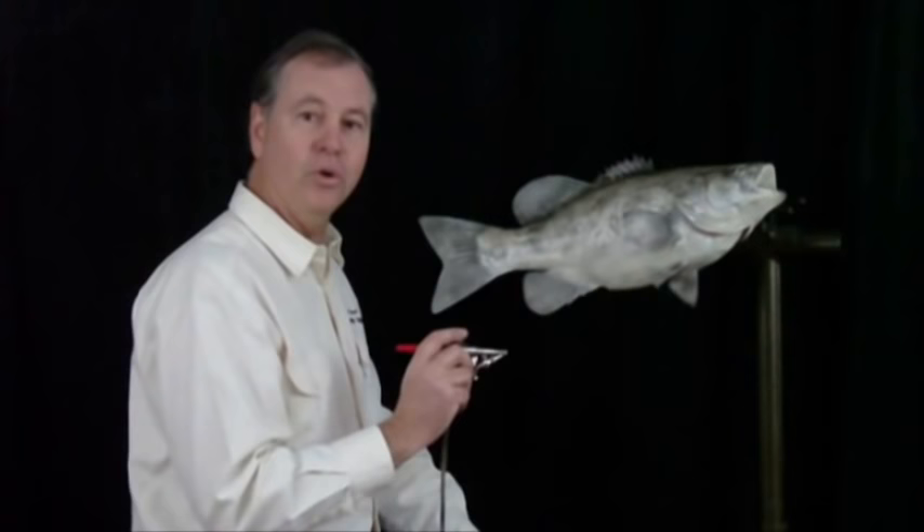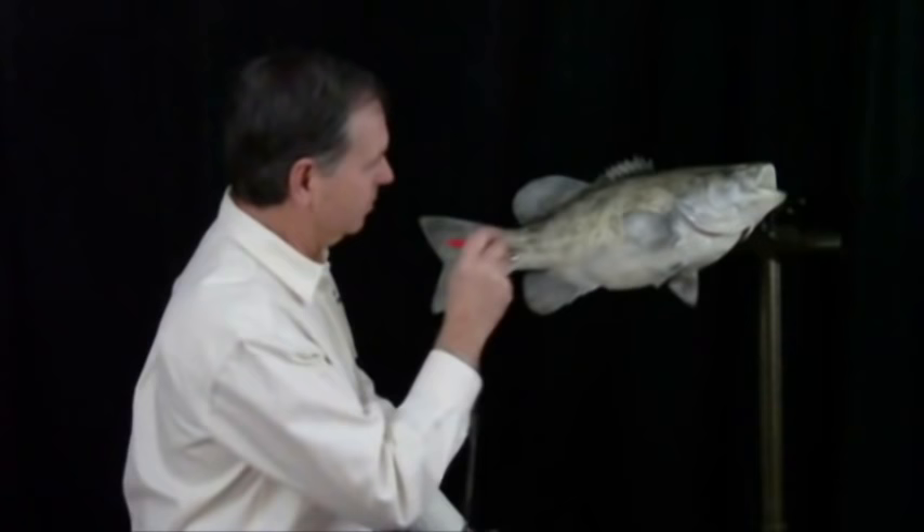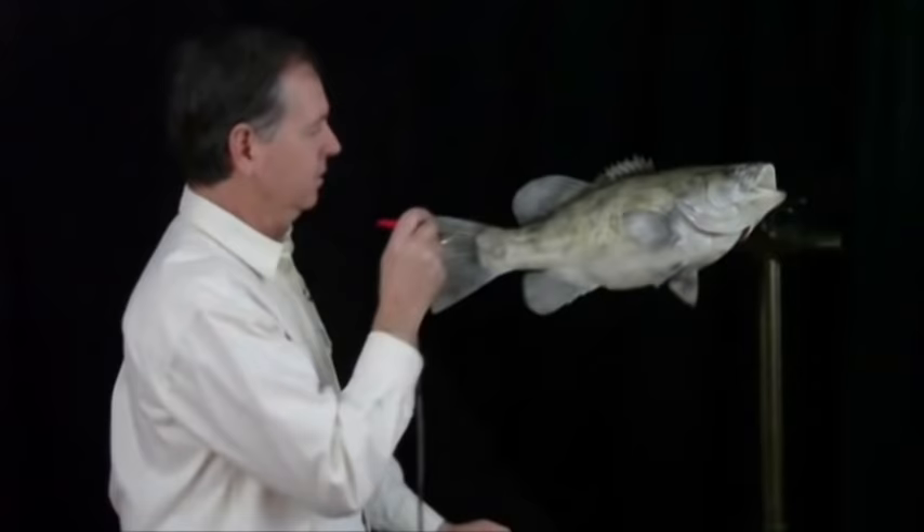The first color is a golden yellow. So we're all done with our yellow. Now we're going to come in with a little gold and put it just along the back.